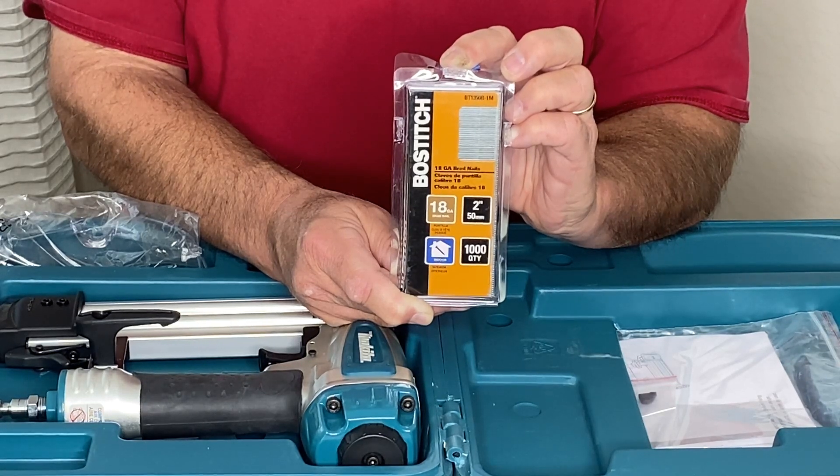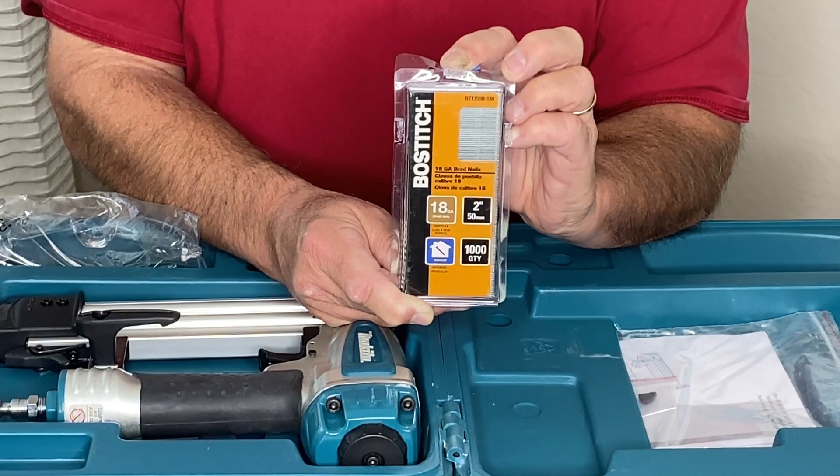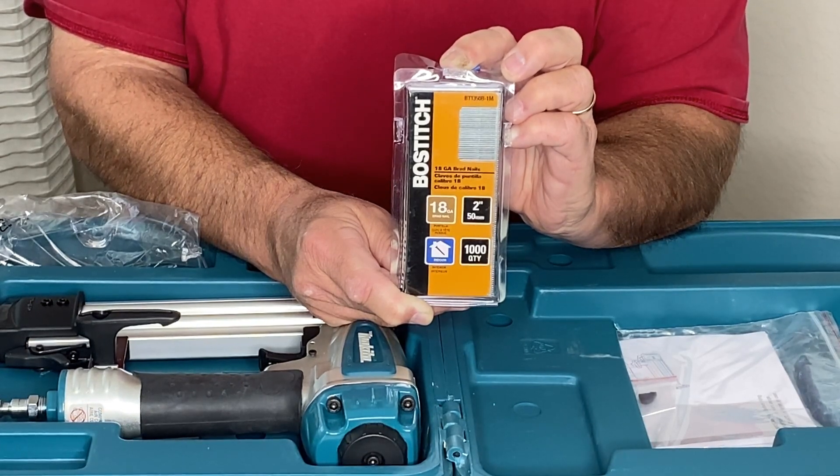Let's take a closer look at this package of Bostitch brads. They're two inches long, 18 gauge, and they come in a thousand-piece pack.